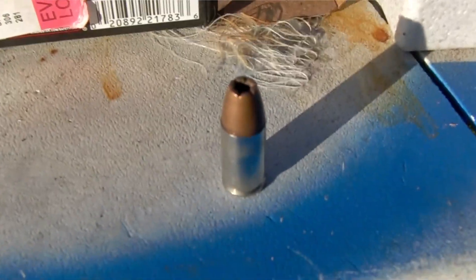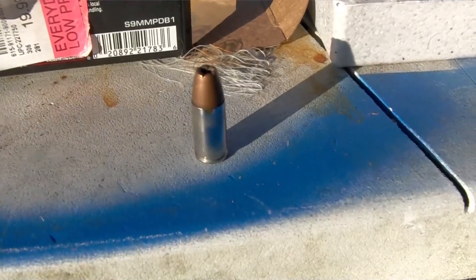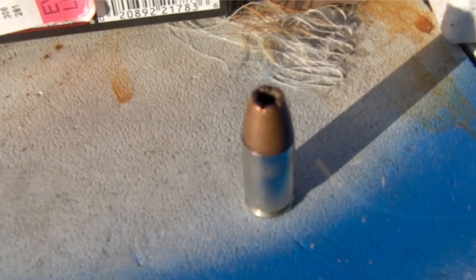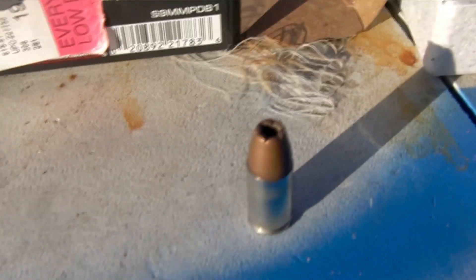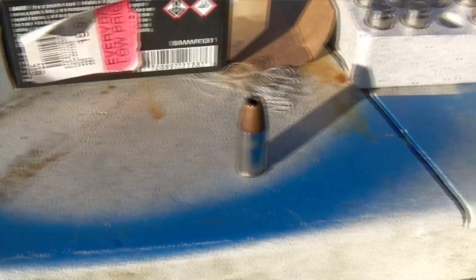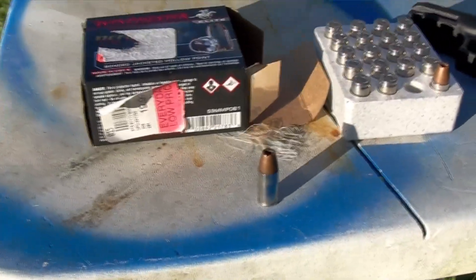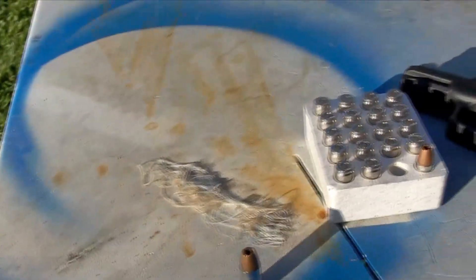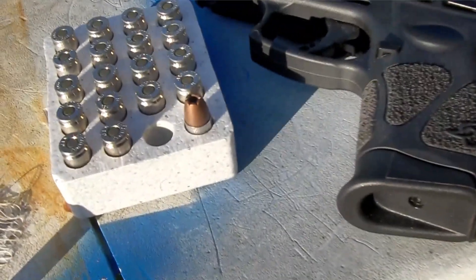Take a look — there is a nickel plated casing and there are one, two, three, four, five, six petals. I'll run that through a gel block to see what it actually looks like. I'm going to chronograph them to see what kind of velocities you can expect from a 3.2 inch barrel.